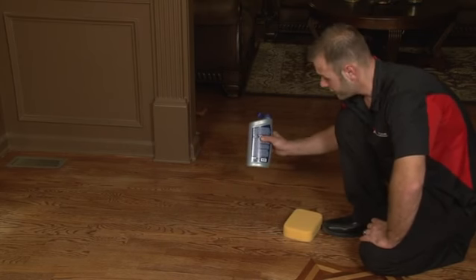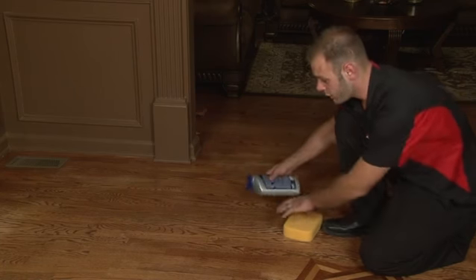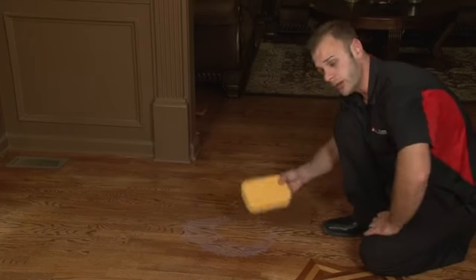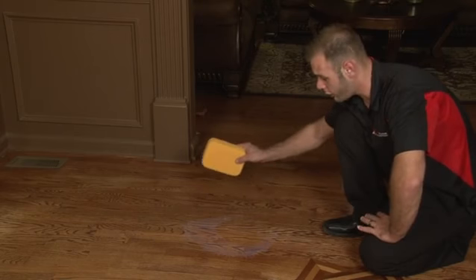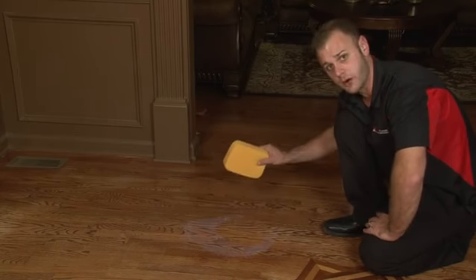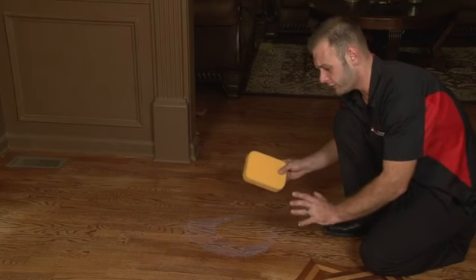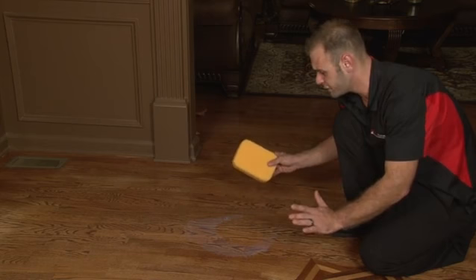Just like this, you're going to take your water-based urethane refresher and squirt it on the dull area like so. You're going to want to use a sponge. The sponge is going to take all of the excess residue off of the floor. What is going to happen is it will leave a little bit of a residue, which is okay — it's going to create a little bit of a luster, which is what you want.